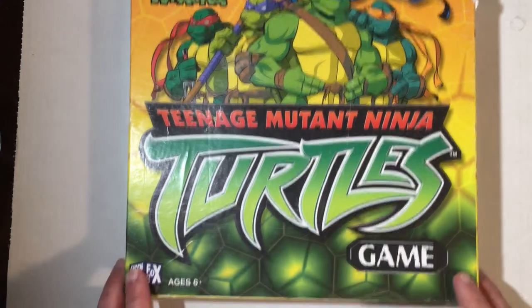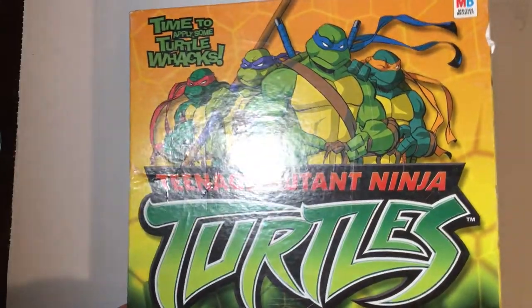Welcome back to Bilar. We have Teenage Mutant Ninja Turtles, the board game here by Milton Bradley. I think this is an early 2000s or 90s game.